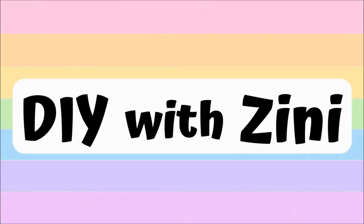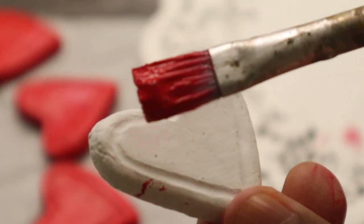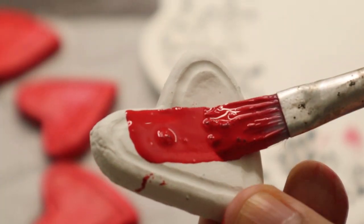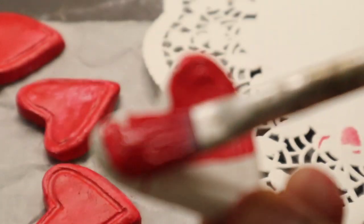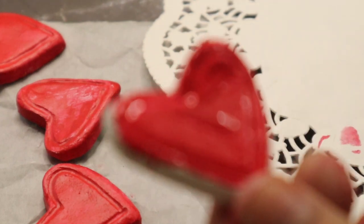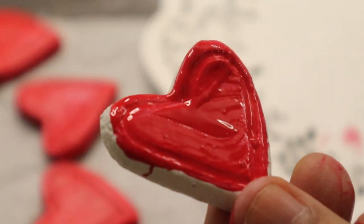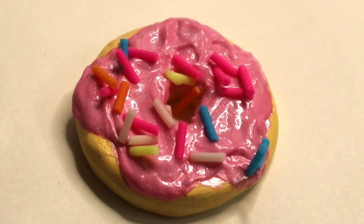Hello and namaste everyone, welcome to my channel DIY with Zinni. I post crafty DIY videos here, so if you like creating stuff on your own then consider subscribing. In today's video I'm sharing five super creative ideas for anniversary gifts. You can create these beautiful crafts and give them as an anniversary gift to your partner, your mom and dad, or a newlywed couple.